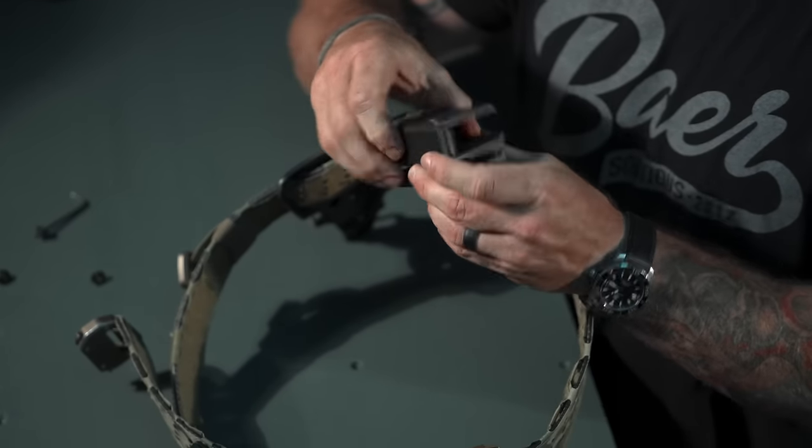For Loctite: the recommendation is blue because you can take it off later, but personally I use red on everything because I want it to stay. Blue Loctite tends to come off. The stronger option is better — same logic applies to front sights. Blue is like a 55 mph speed limit; I prefer 65.